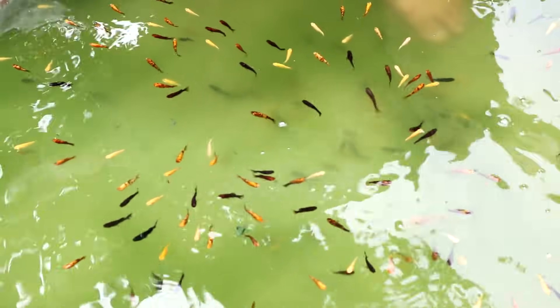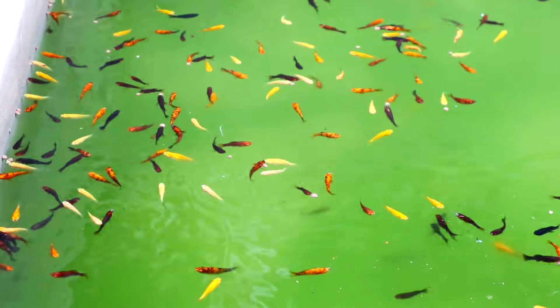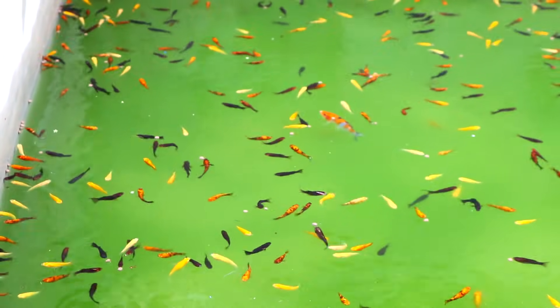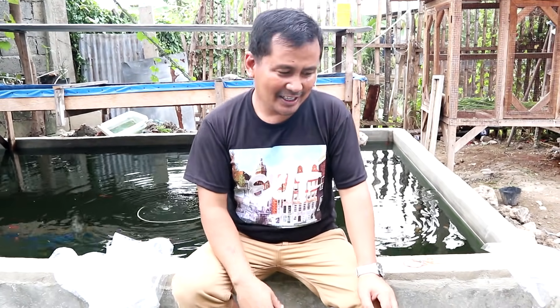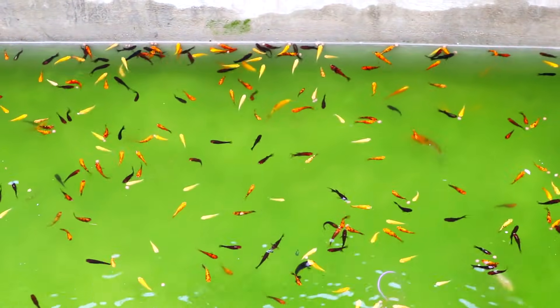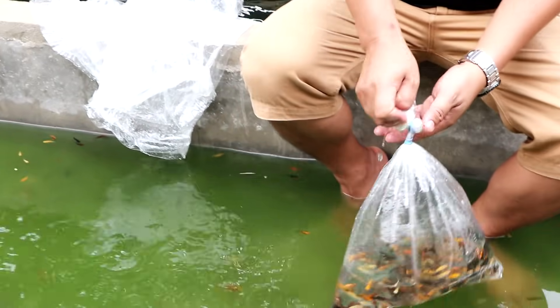Very beautiful. I hope they will swim down, because if they swim on the surface, that's a bad indication. But it is acceptable during the early minutes after you release them. If this behavior of swimming at the surface level continues, then that's alarming because the water may not have enough oxygen for the fish — it could be contaminated water.